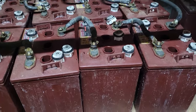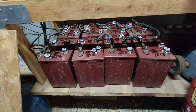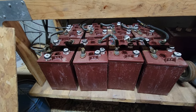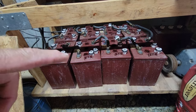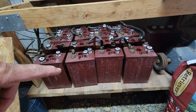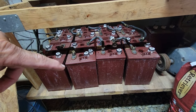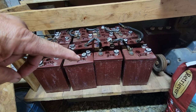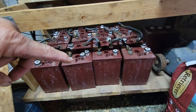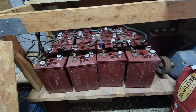Here's the system. Eight T105s — each one of these is rated at 225 amp hours and 6 volt. I'm running a 24 volt system. I have four wired in series to make 24 volts, so I have two banks of 24 volts, 225 amp hours each. That's 450 amp hours of storage capacity.